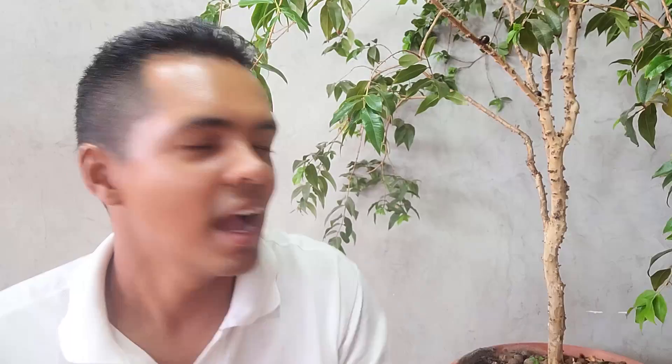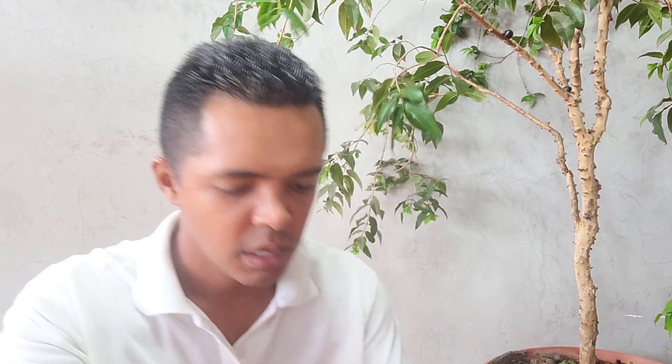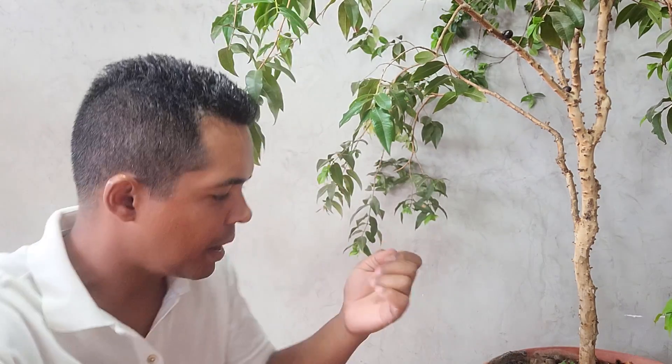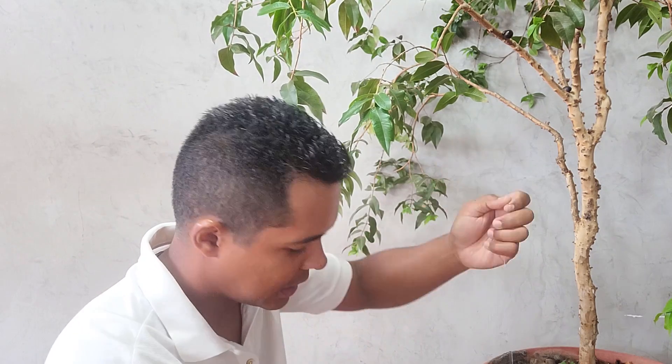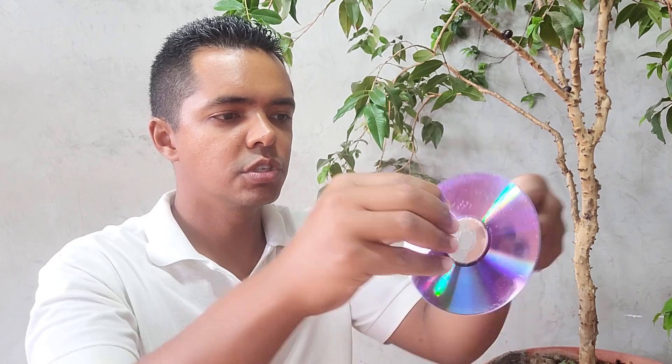Vamos lá! Aqui eu estou com meu pezinho de jabuticaba em vaso que acabou de dar bastante frutos — tem até alguns frutinhos aqui ainda. Para fazer nossa dica, vou utilizar essas cordinhas de silicone. Você pode usar barbante, linha de costura, o material que quiser. O que você vai fazer é pegar os discos.